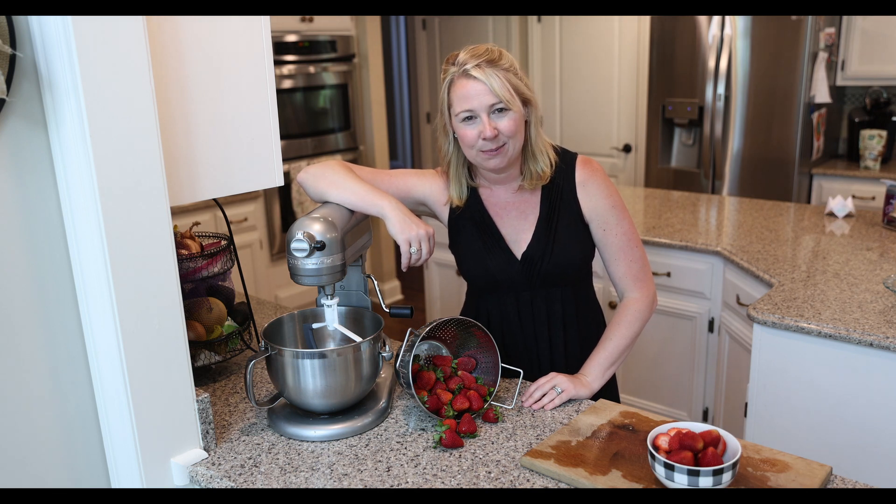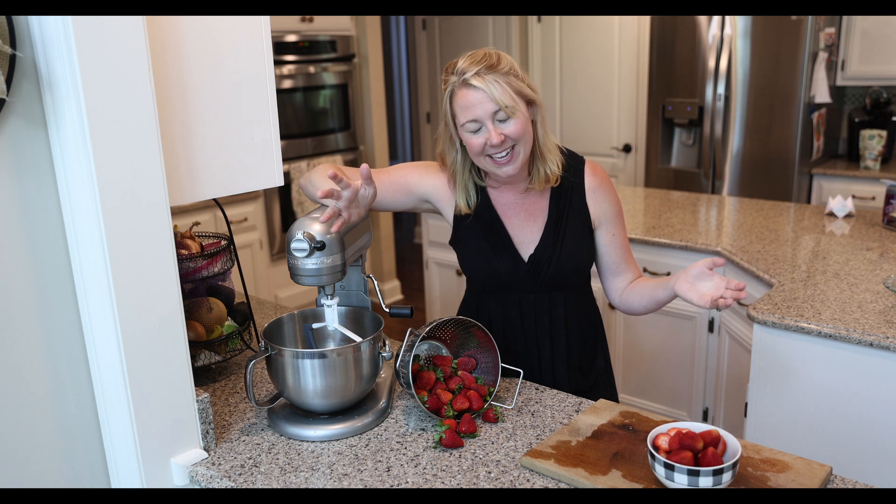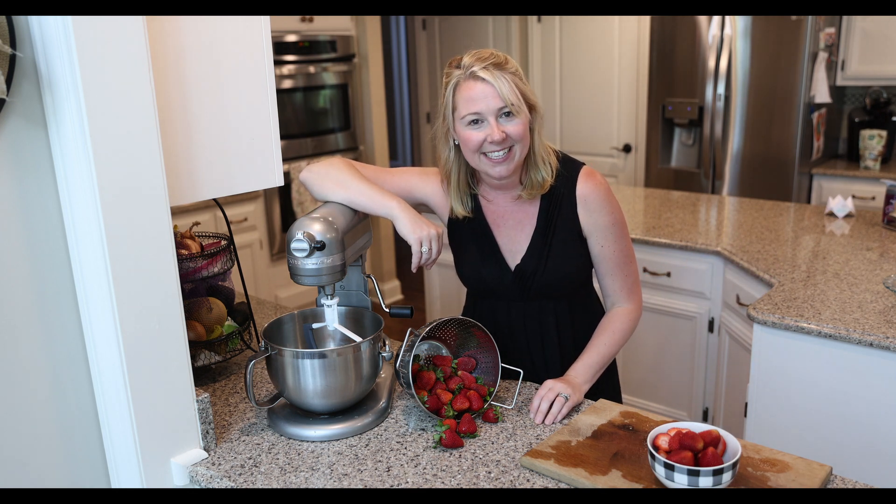Hi friends, welcome back to Sheena's Homestead. If you're new here, I'm Sheena and this is my homestead. Today we are going to make a strawberry cake together.